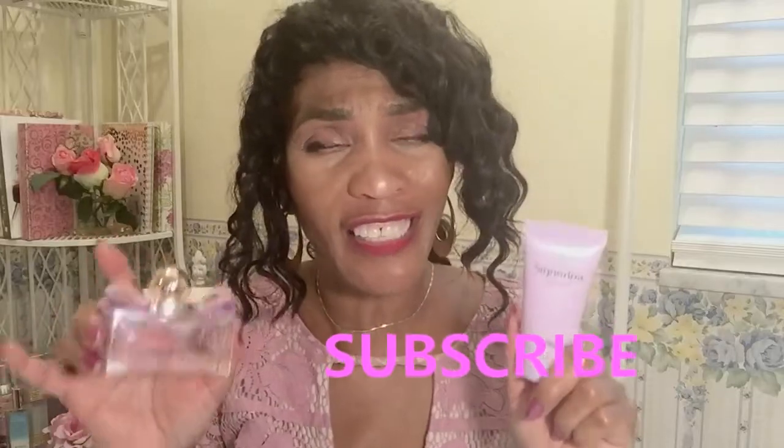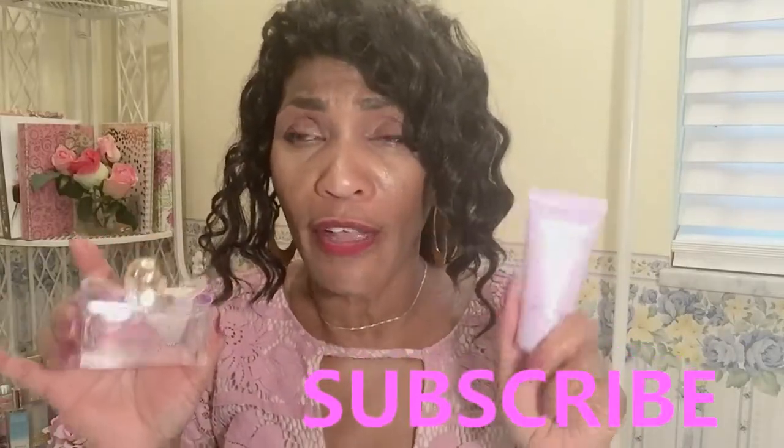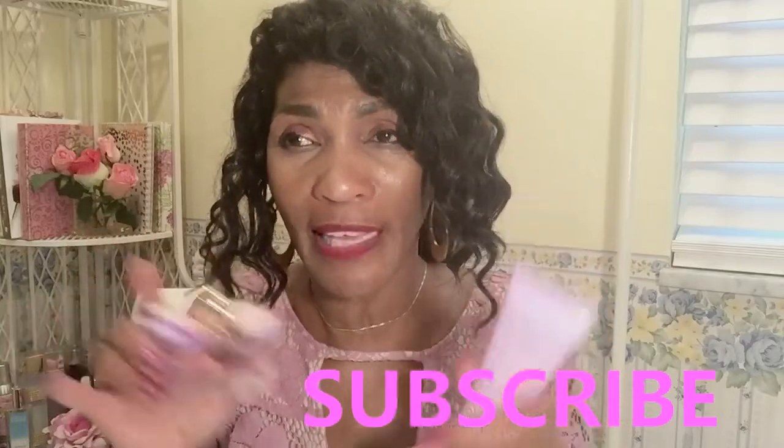Thank you so much for tuning in for this segment. Don't forget the name — this is Salvatore Ferragamo Signorina for all you chic chicks out there. Give me fragrance. You have a nice evening. Thank you. Bye bye.